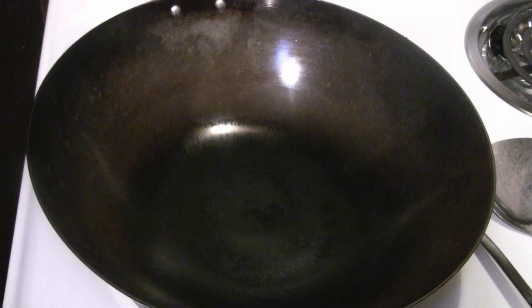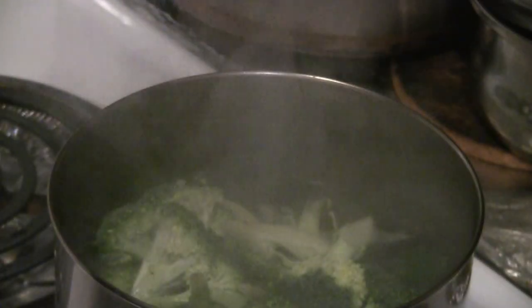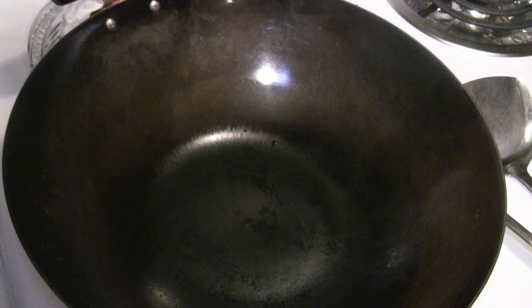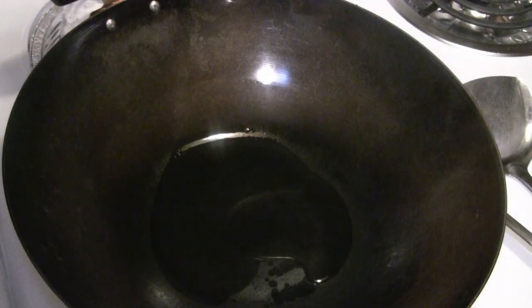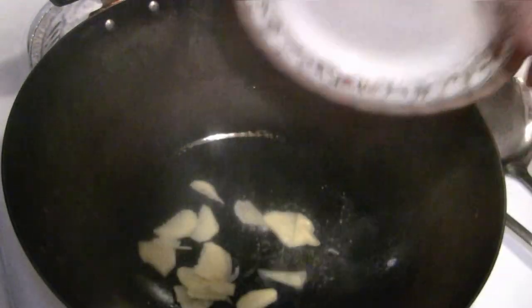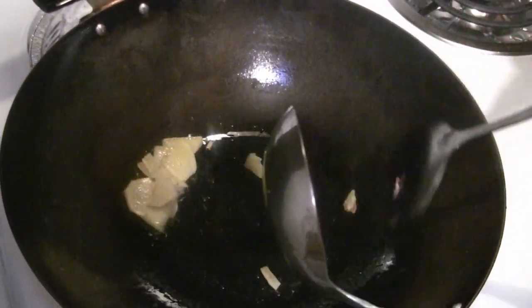I'm preheating the wok at medium heat right now. I have about three to four cups of broccoli here, which I'm going to boil for two or three minutes. As you put in the oil — about three tablespoons of peanut oil — turn it up to high heat. Put the two tablespoons of sliced ginger in. Just give the ginger a quick stir-fry, then push the ginger to the side.